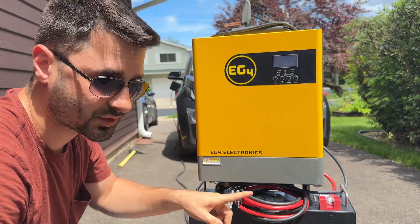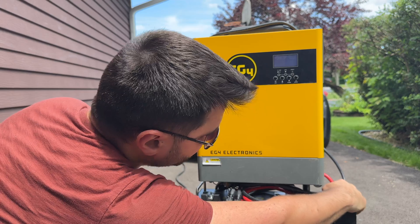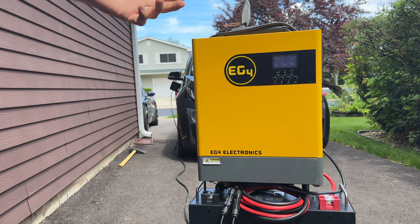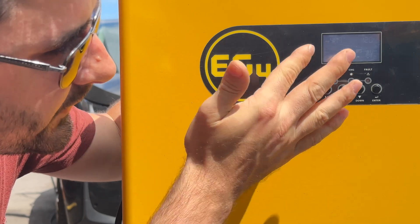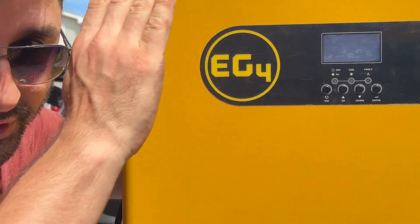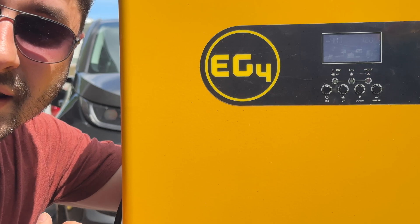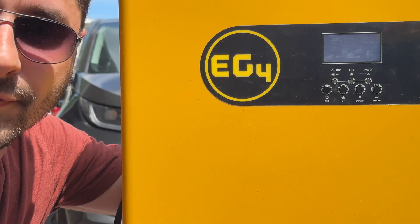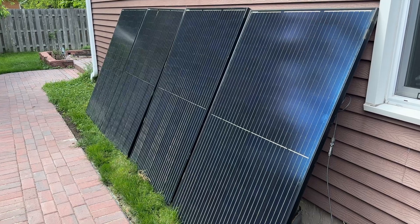Your fridge probably uses about 150 watts, so you can plug in your fridge or whatever you want in the house in case of an emergency — that's kind of what I built this for. I'll turn off the inverter and battery for a moment to plug in my solar panels, then we'll see what input we can get from just those four panels. Solar panels are now plugged in — it's actually pretty cloudy right now, but we're generating about 400 to 450 watts just from solar. It gets up to about 800 watts in good sun.